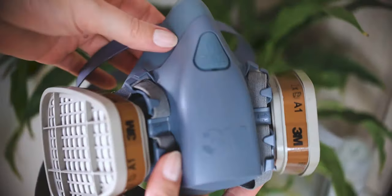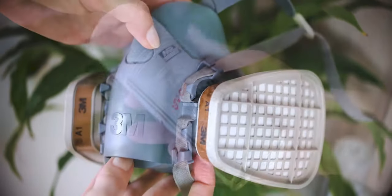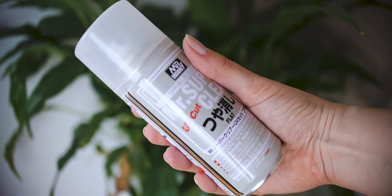Mr. Super Clear is very toxic so I am using a face mask with A1 filters to protect myself. I think the UV cut flat version is the best to use.